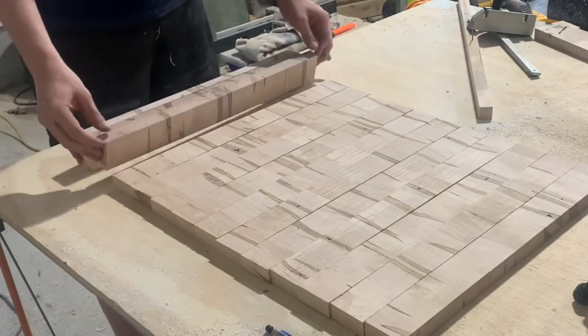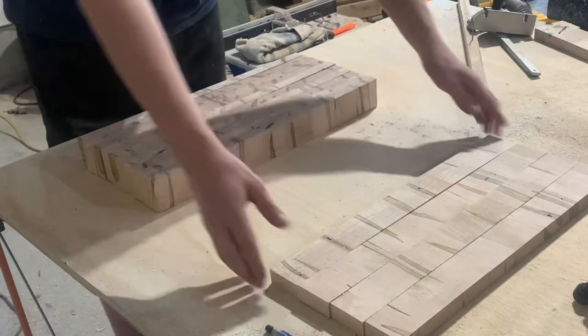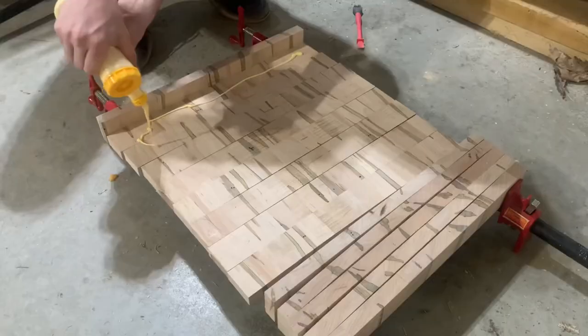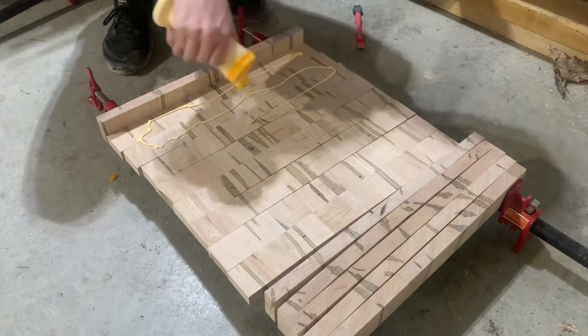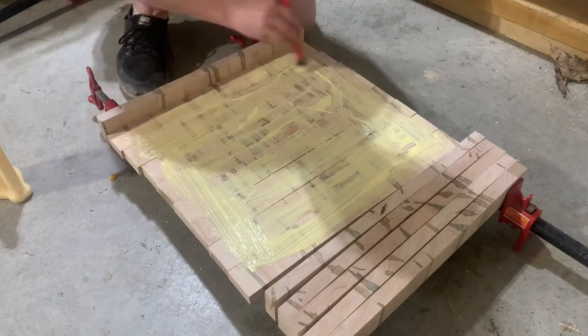Once I have all my strips cut to roughly two inches on the table saw, I'm flipping them up, and this is where you actually see what the finished end grain cutting board will look like. Then it's back into the clamps for the third time.